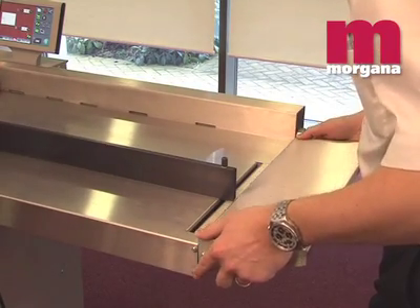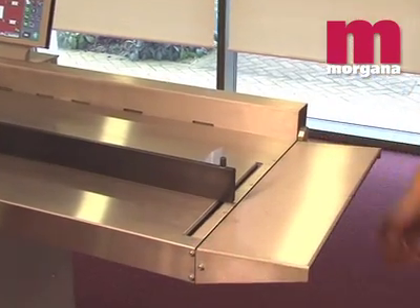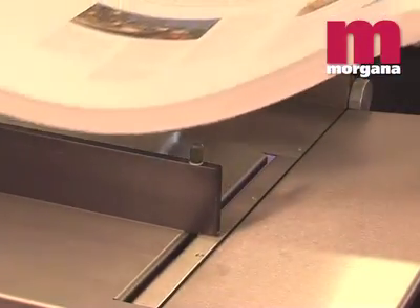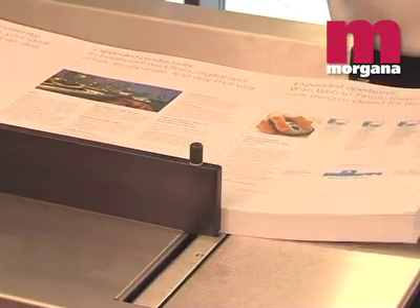Maximum sheet size handled by the Digifold Pro is 700 by 385 millimetres, or with the optional extension table, 900 by 385 millimetres.